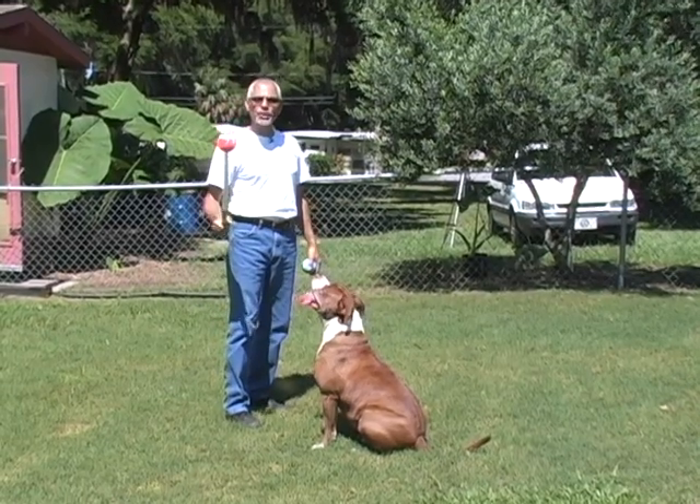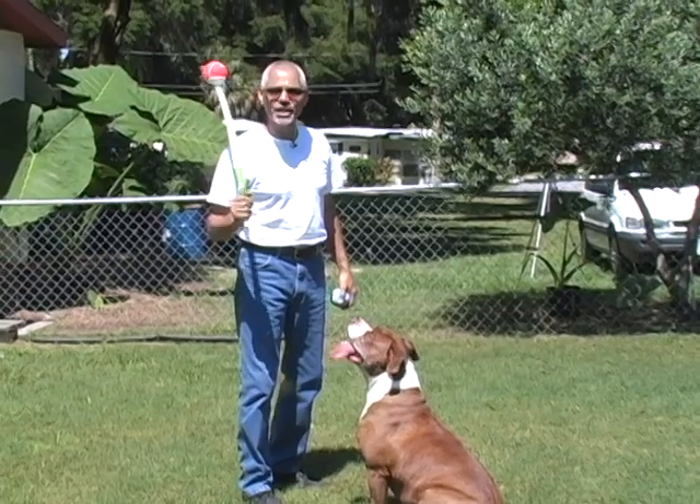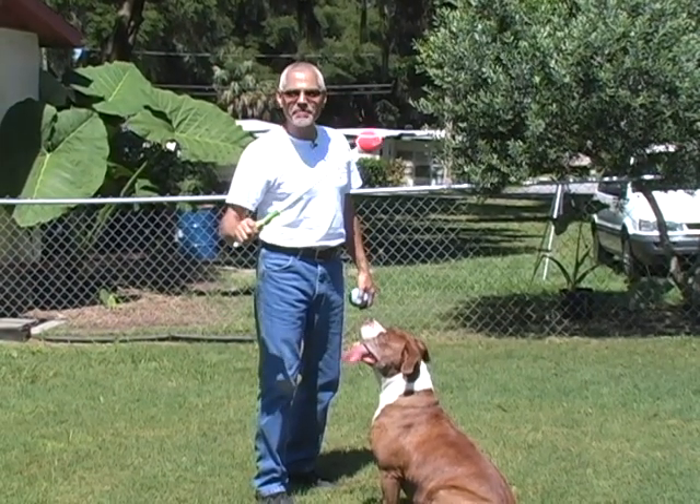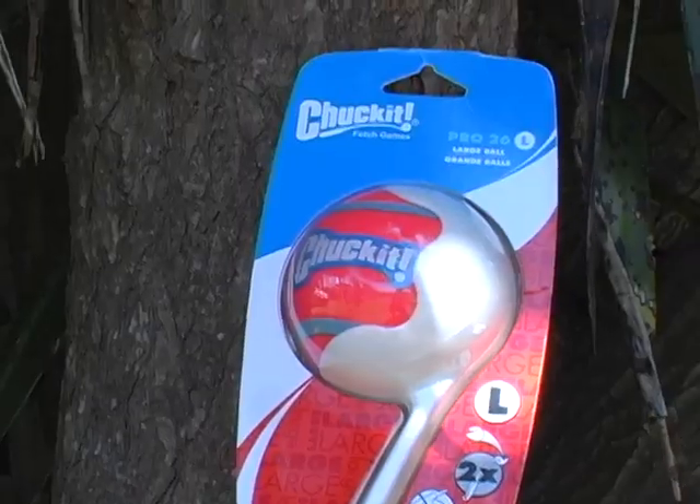We all know the first basic rule of having a balanced pet is exercise. A tired dog is a good dog. Here you can see the Big Dog Rescue. One of the tools we use to keep our dogs exercised is Chuck It.